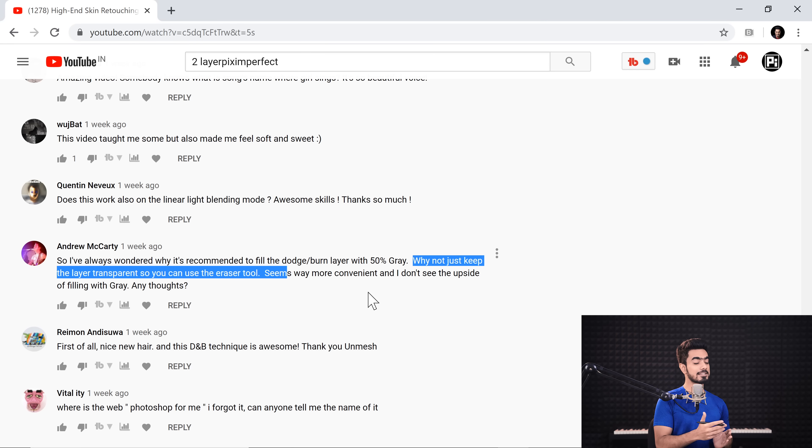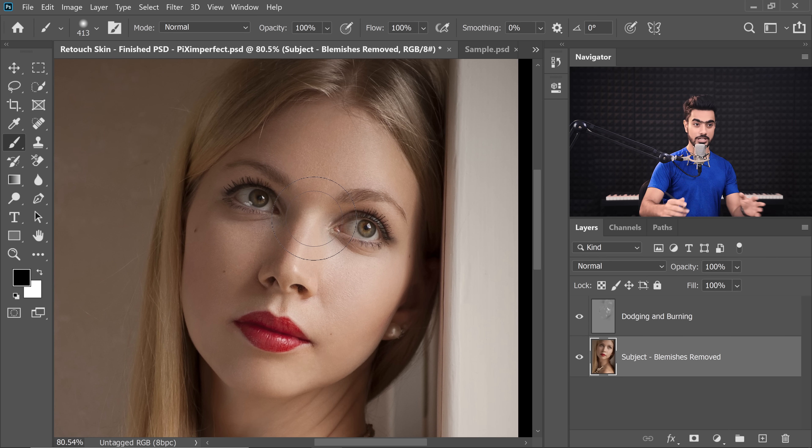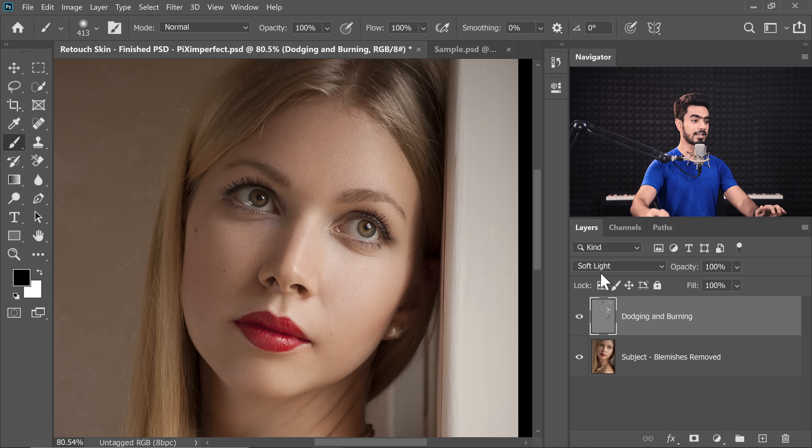As long as I've known dodging and burning, we have used a 50% grey layer, if not curves. Let's understand what this question means and then attempt to answer it. Back in Photoshop, we have already done some dodging and burning using a grey layer. We've changed the Blend Mode to Soft Light. The thing with Soft Light and Overlay Blend Mode is that they make whatever is 50% grey transparent — absolutely transparent. Anything brighter than 50% grey is brightened; anything darker is darkened.